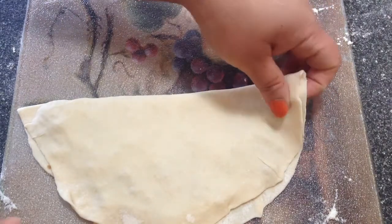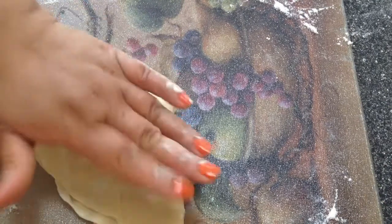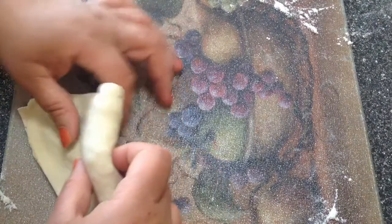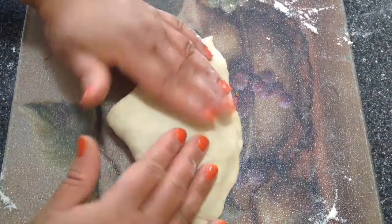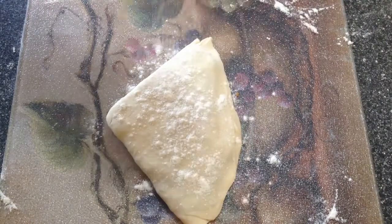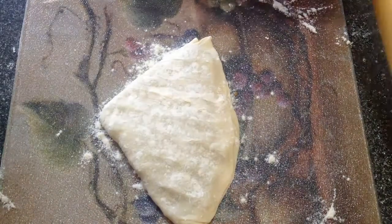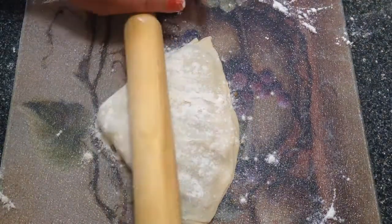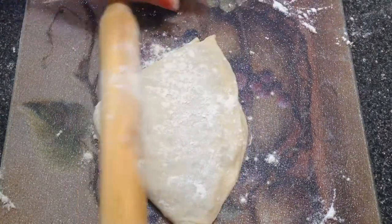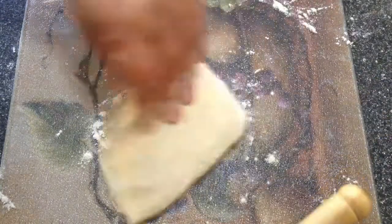And make another fold so it is in the shape of a triangle. Now use more flour for dusting and gently roll it out. We need to be very gentle here because we don't want the filling to come out.